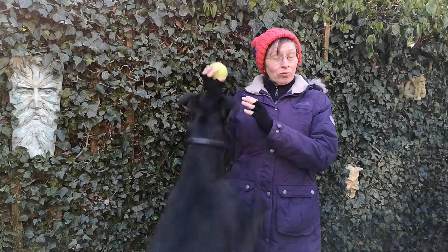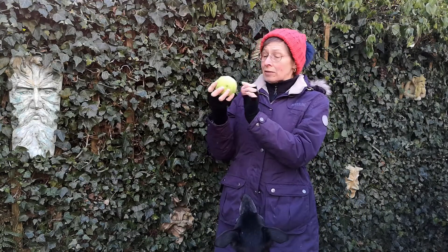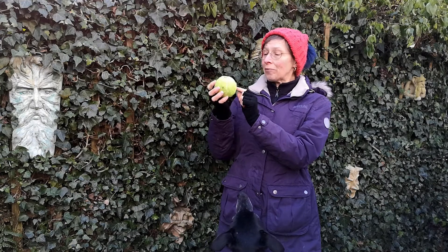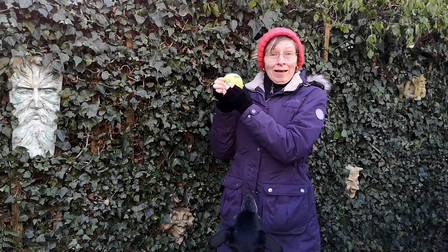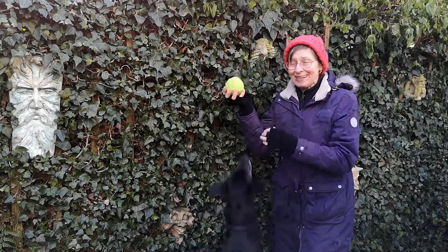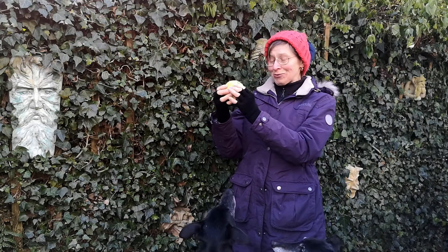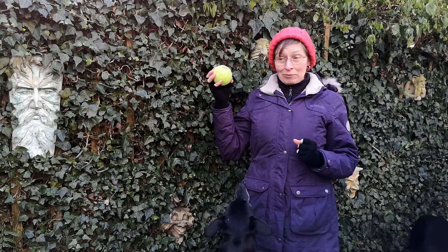He's had this for about three weeks now, and the tennis ball has protected the squeak. Although I think he's made a hole somewhere and it's not as noisy as it was, it does still squeak. That's actually a blessing that it's not so squeaky as it was, because when it goes it's really loud. So he's going to demonstrate what he does with it.